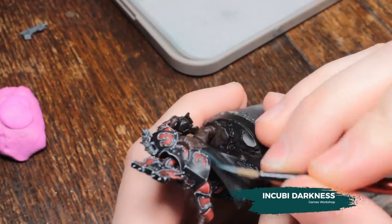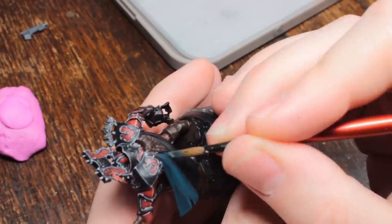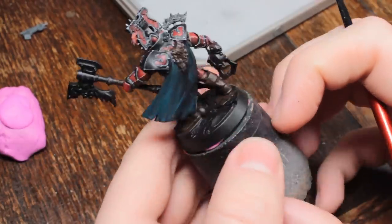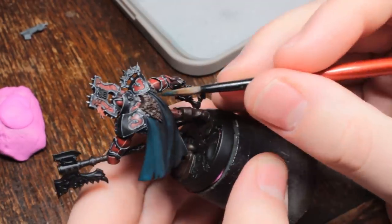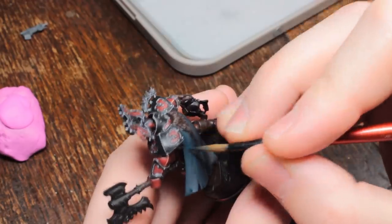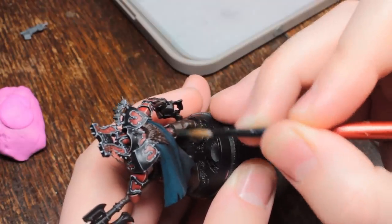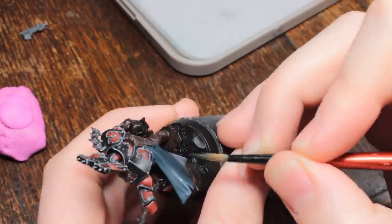Now we're going to paint the cloak. I'm starting over the black paint and using some thinned down Incubi Darkness, painting this only on the parts of the cloak that are facing up, leaving the undersides in complete darkness. If you paint cloaks the way that White Dwarf articles or Warhammer TV tell you — washing and letting the wash seep into recesses and highlighting raised areas — they're going to look wrong. Gravity and fluid dynamics are a very poor substitution for light.